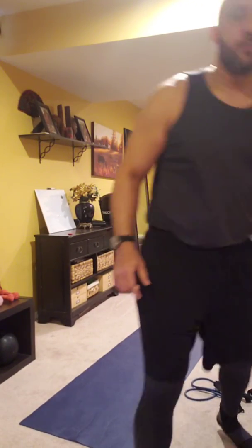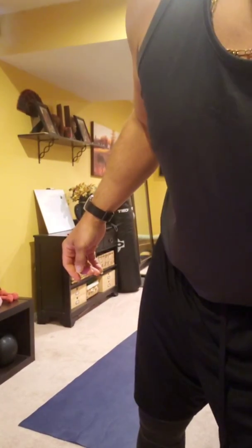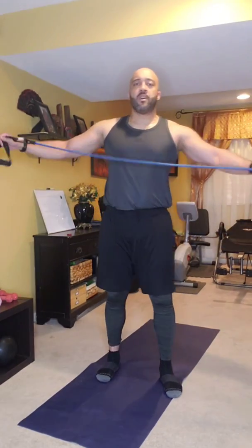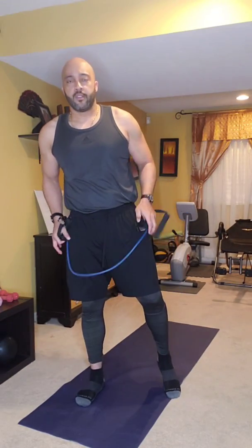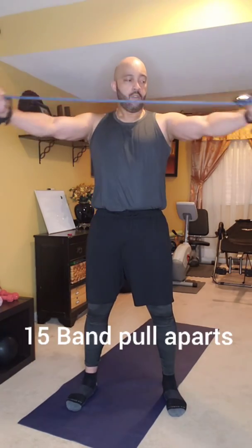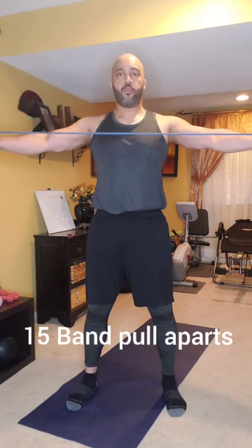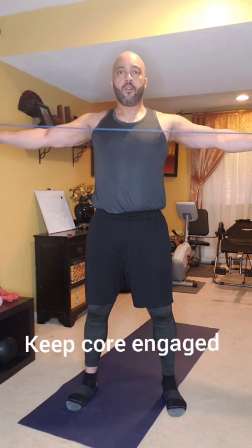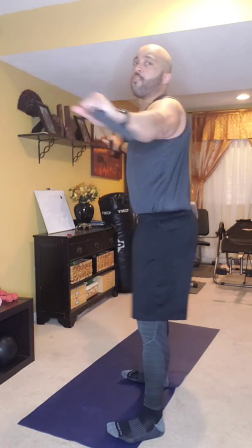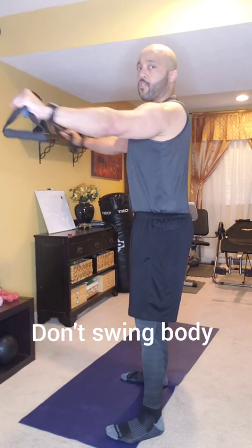First thing I want you to do is grab one of these little bands. We're going to do a lot more of these in the coming weeks. Wrap your arms here and give me 15 pull-aparts. Breathe out as you come back, keep your body nice and tight, core engaged — don't let your body rock back and forth. Nice and strong.